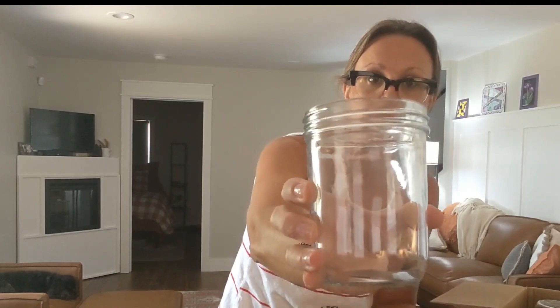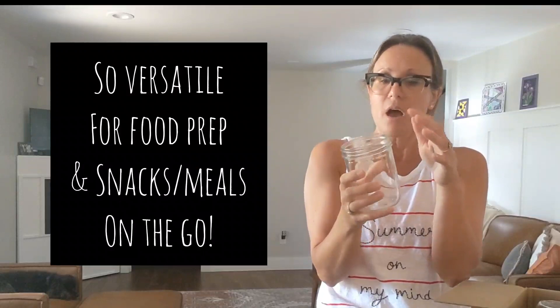Really nice size. You can fill that with fruits, vegetables, pasta salad, overnight oats, and then put it in your fridge.